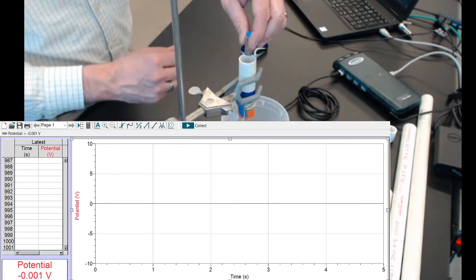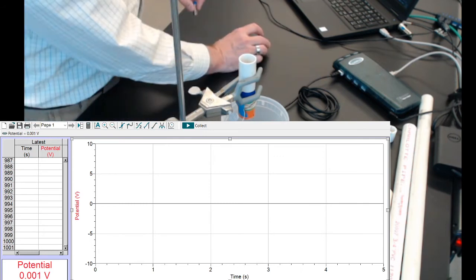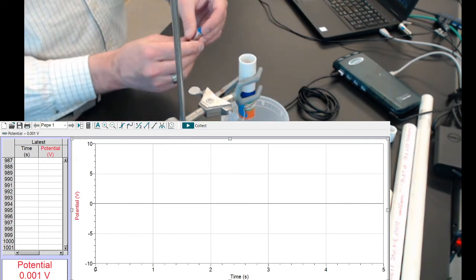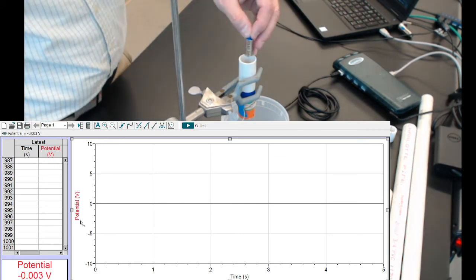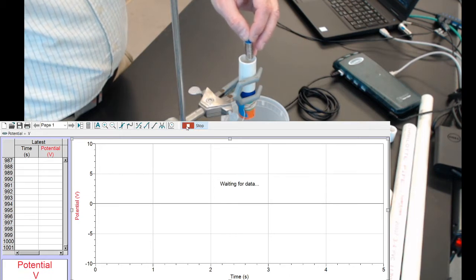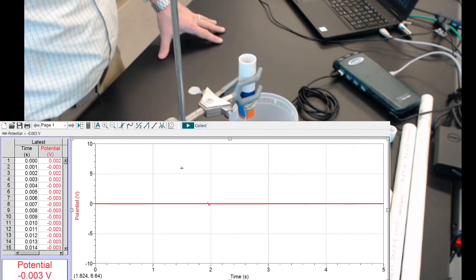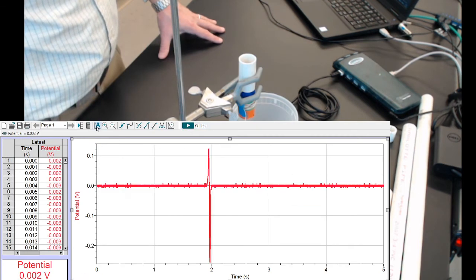And then I'll drop the magnet. I need to get Logger Pro going. So I'll start Logger Pro, hit Collect, and then wait for the end of the five seconds, and there's my little blip.